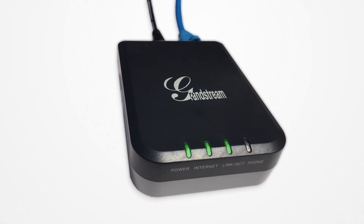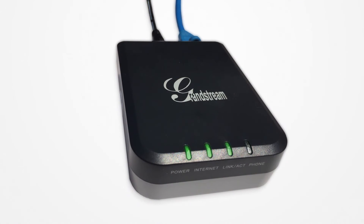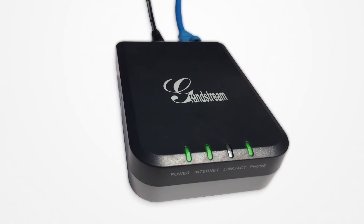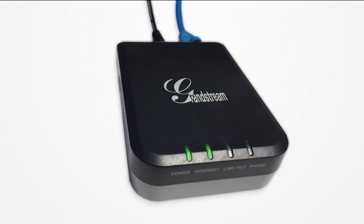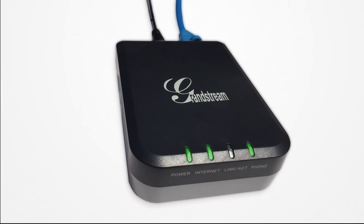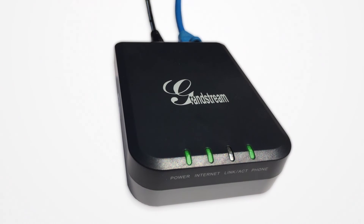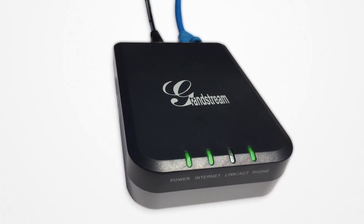The unit may reset at least once during initial setup — this is normal. If the internet and phone indicators begin blinking together, the device is receiving new software. Do not power off the unit, as disconnecting power while these lights remain blinking could render the device unusable. This initial setup could take up to 10 minutes. Once the service connects, the phone indicator light will turn a solid green, indicating the unit is ready to use.